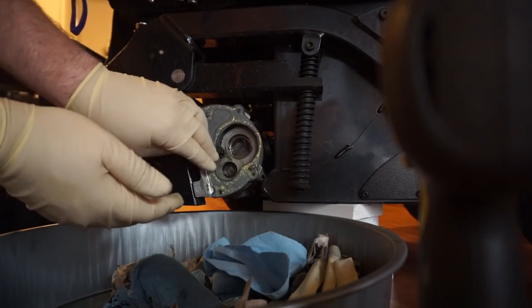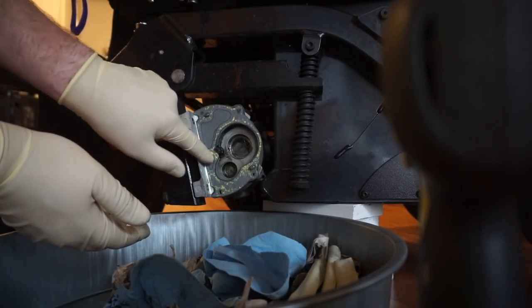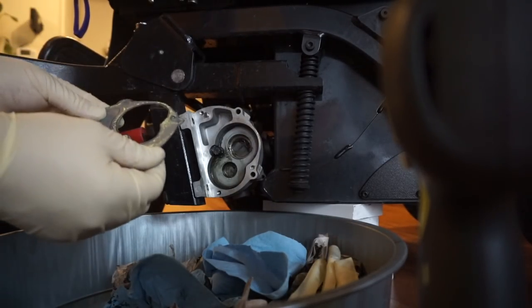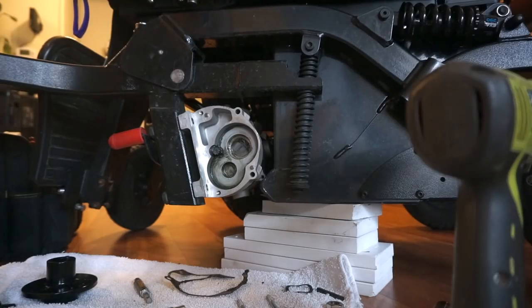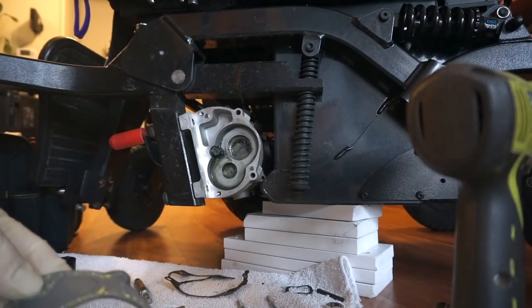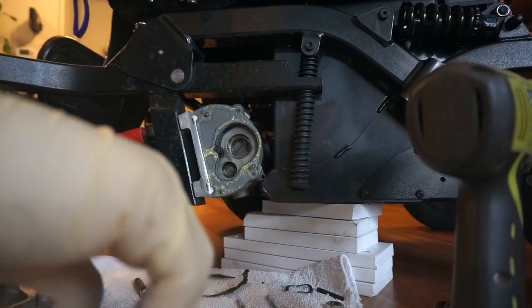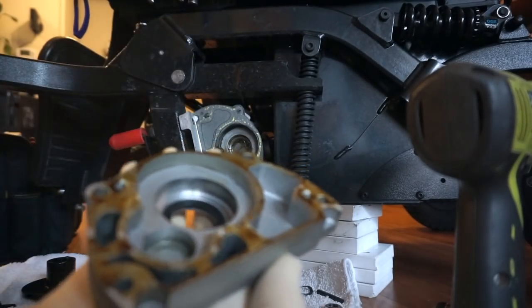We've got our gasket test-fitted — we've only cut out the areas we need. There are a couple of cavities in there that don't really matter and it'd be nice to keep grease out of those anyway. The indexing pins fit through our bolt holes are lining up good, so I think we're just about ready to reassemble. I'm going to use some aviation gasket maker just to give this a little better grip and hold the gasket to the front half — I won't coat both sides because I want this to be able to come apart later.